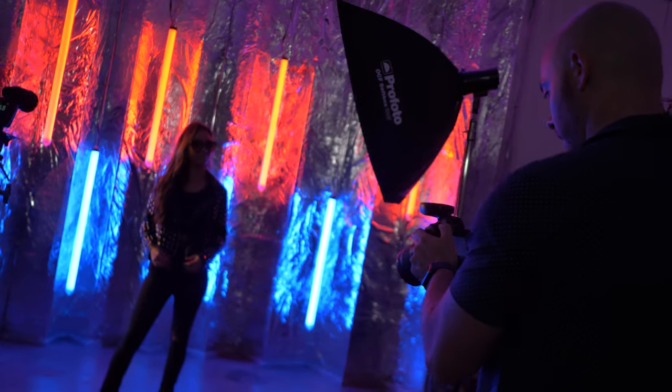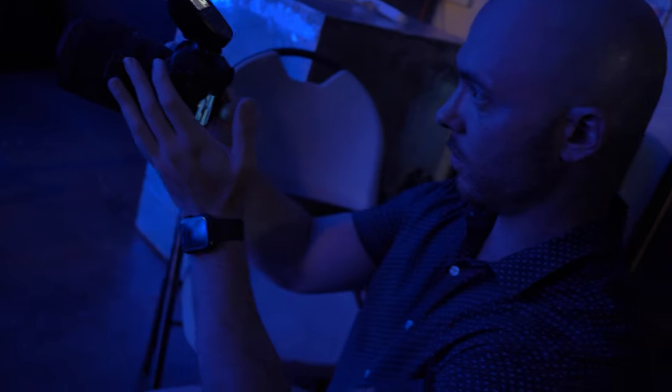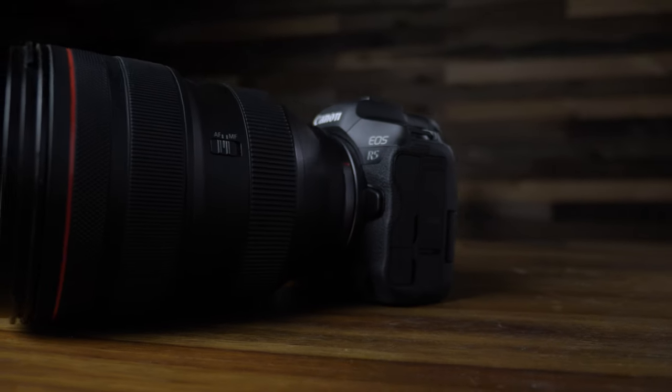I don't want this review to be all about specs. What you're probably interested in is a real-world working environment — how effective is this camera, and is it worth the nearly four thousand dollars Canon is asking for it? If you've been waiting for Canon to introduce a mirrorless option on par with or better than Sony or Nikon, better than your current DSLR, and you have the budget, the answer is a resounding yes. This camera has been the absolute best camera I have ever used and will be the one I use for weddings for the next five to ten years.